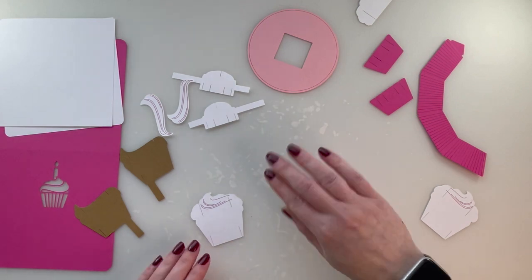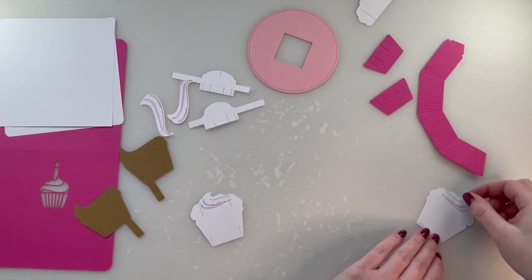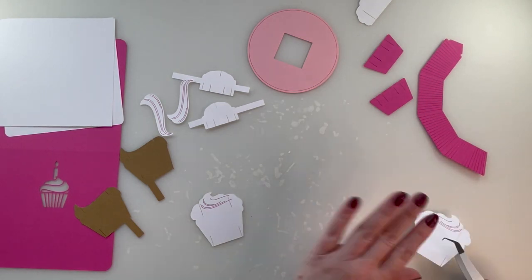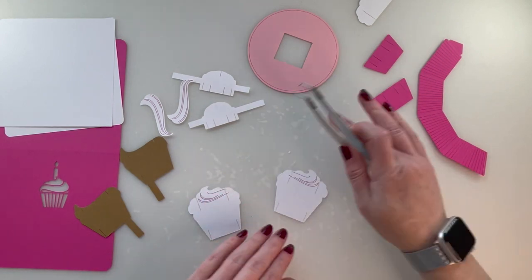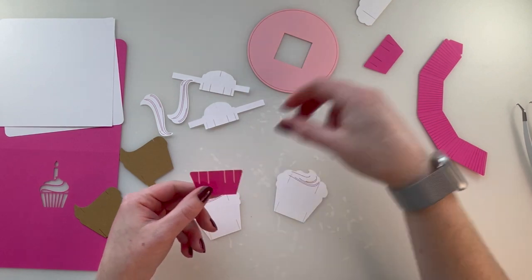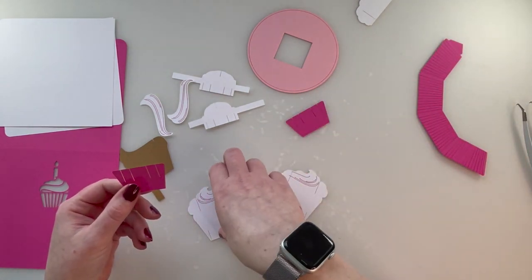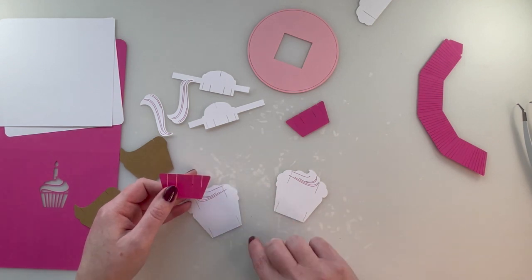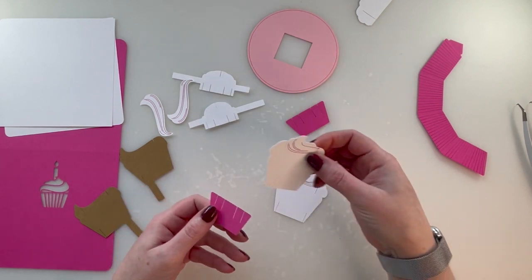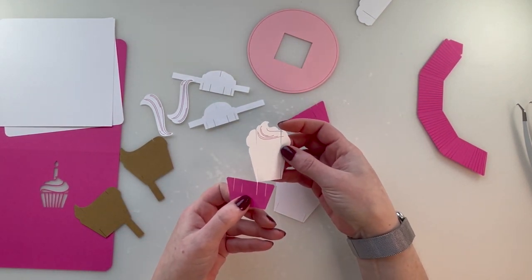Next part: you want your two white pieces with the drawings on top — two slits on the top and two slits on the bottom. You're going to take your bottom of the cupcake. Take your first piece — it doesn't matter which way you start, they're opposite. You've got four slits; take one of your inside two slits.